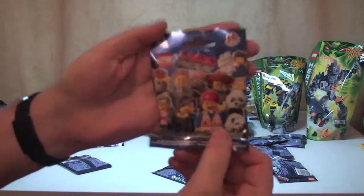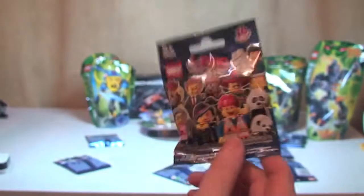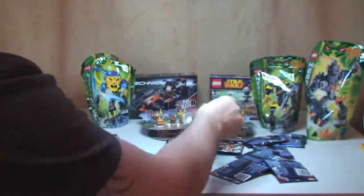The final thing in this box is some Lego Movie Mini Figures. These are at full retail price, £2.49 each, and I've got 10 of those. OK, so that's the first box.